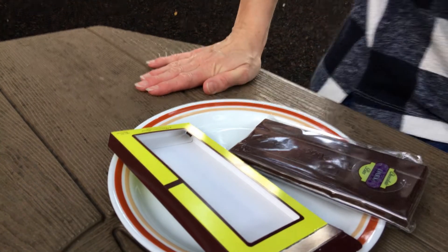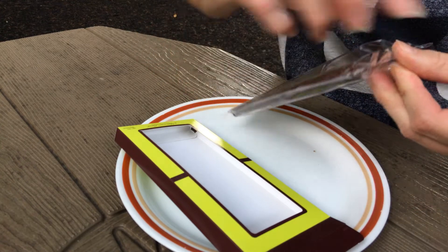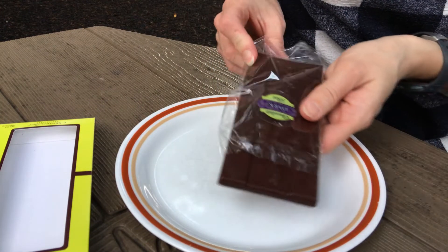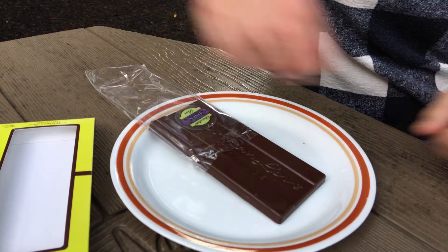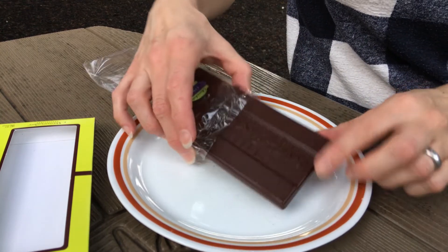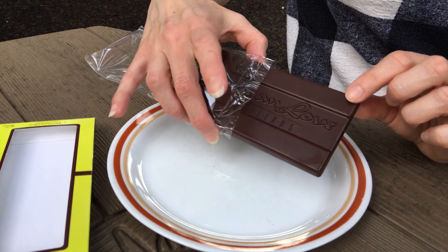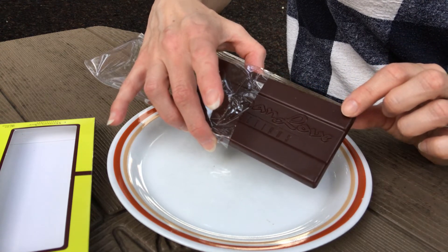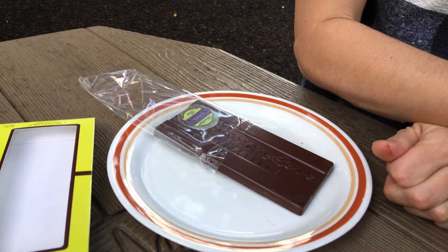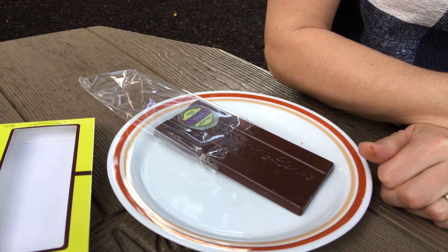Now pick up your chocolate, take a deep breath and bring your focus to the food you're holding. Just notice it. Is it smooth? What colour is it? Are there markings or branding on the chocolate? Take a moment to consider all that went into bringing this chocolate to you, feeling grateful.